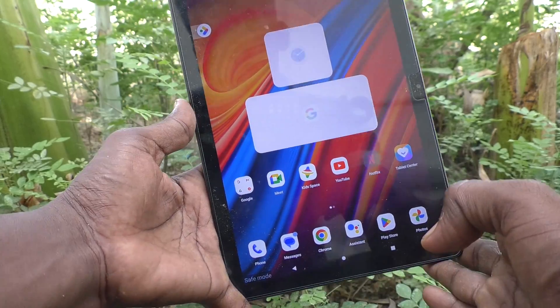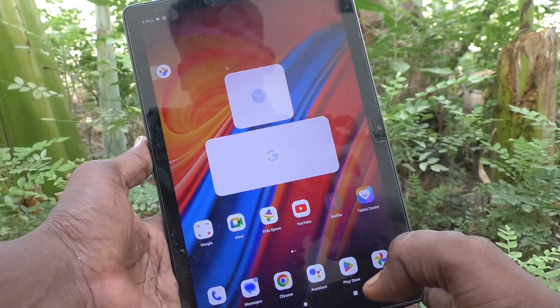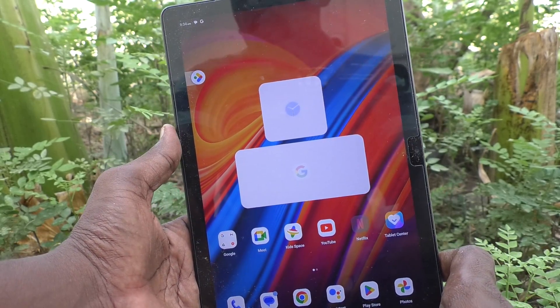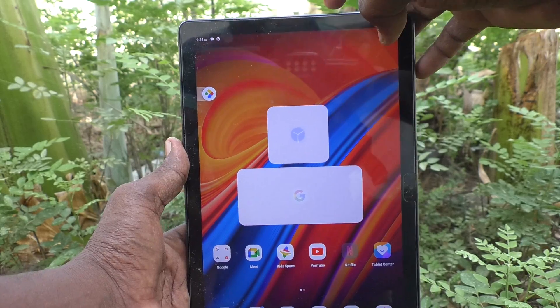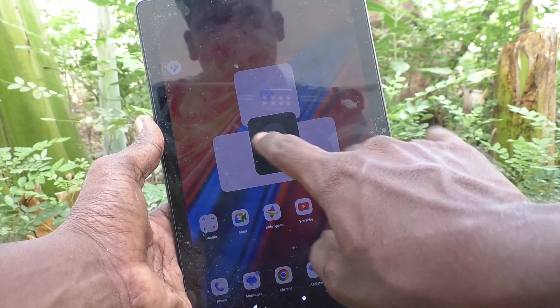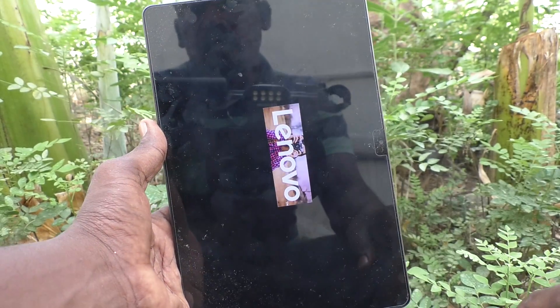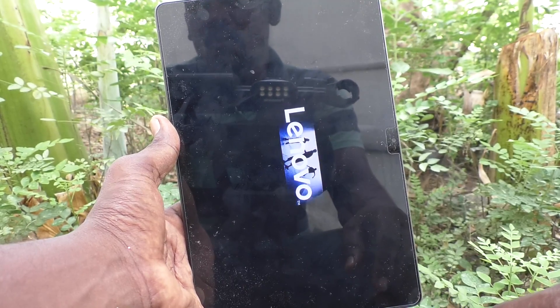On the bottom left side, safe mode is printed. If you would like to go back to normal mode for your tablet, you can do it. Just long press the power key, then click on restart. After restarting, you will have normal mode and safe mode will disappear.